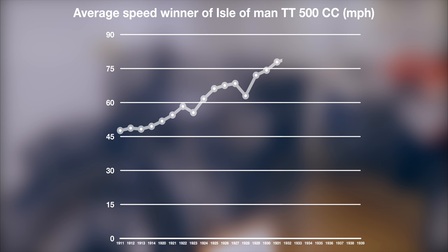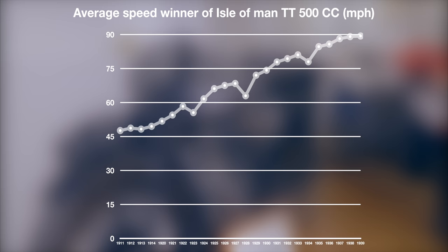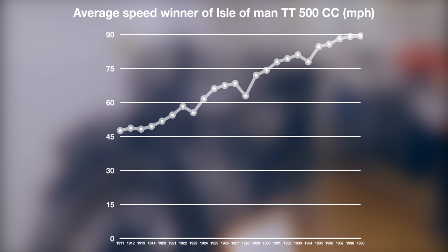From 1911 until 1939, the average speed of the Isle of Man Senior TT winner increased almost linearly from 47.63 to 89.38 miles per hour, clearly indicating how fast motorcycle technology evolved during this time.